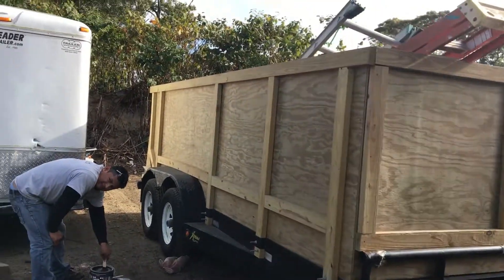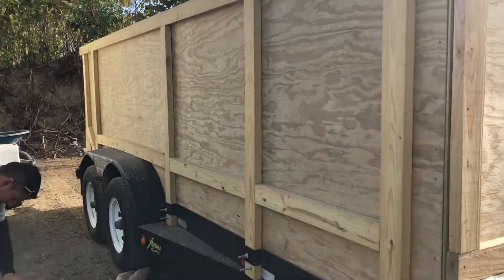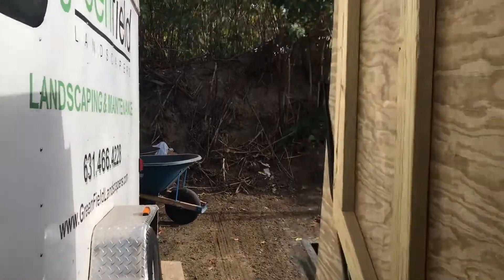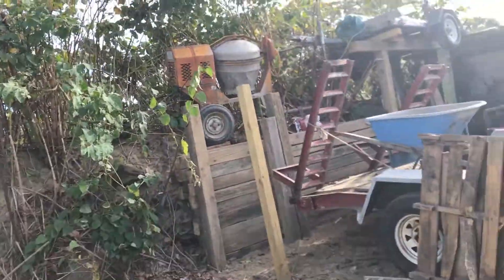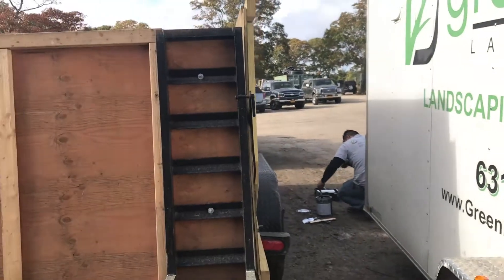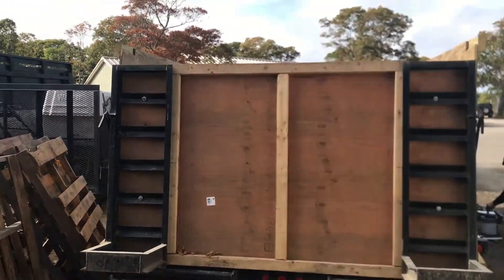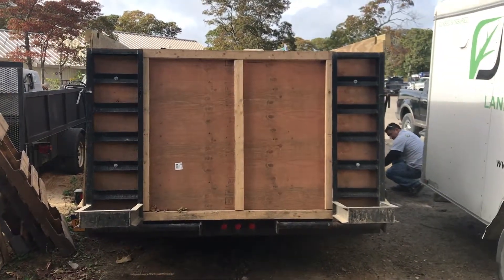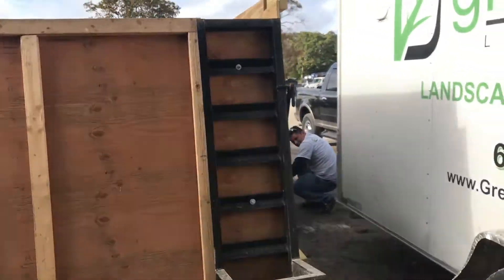Hey guys, good morning! We are going to paint our trailer. Chico is there preparing the paint. I just wanted to show you how it looks like now and how it's going to look like later.